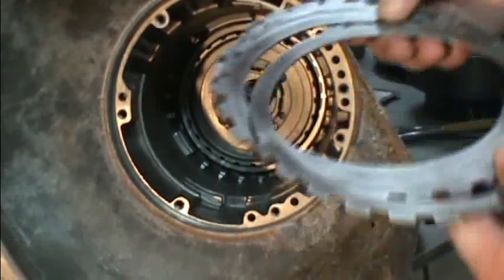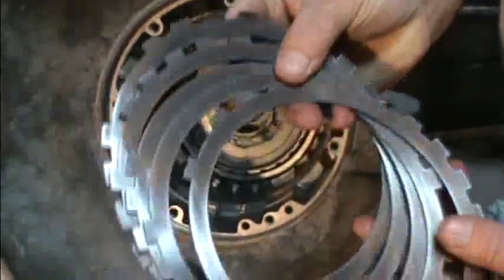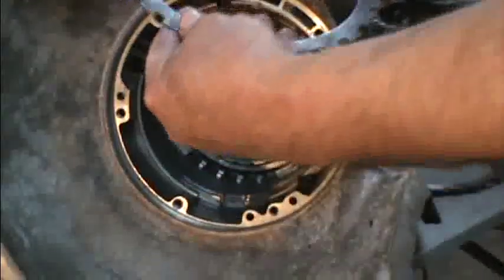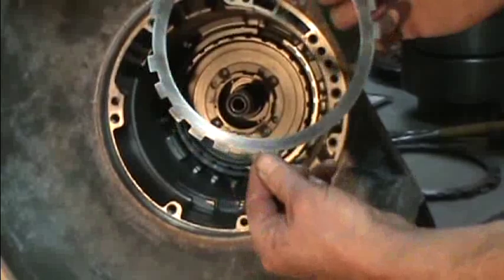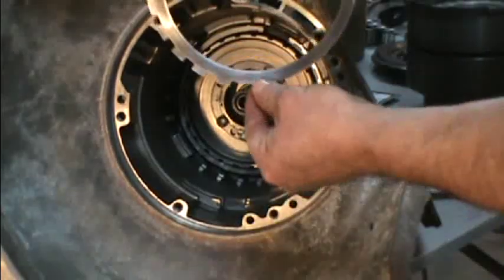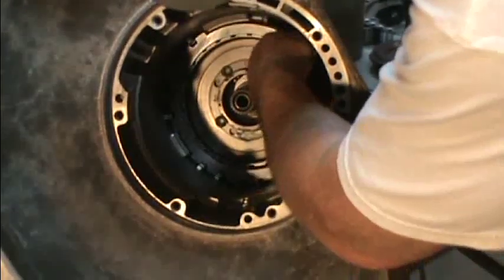We're going to go ahead and install our reverse clutches. The steels were in good shape - I've sanded them with 120 grit. It will only go in one way. If you look at the clutch disc, you can see this single notch here. It goes in the bottom of the case down around the six o'clock position. You just have to get it lined up and get that first steel put in.